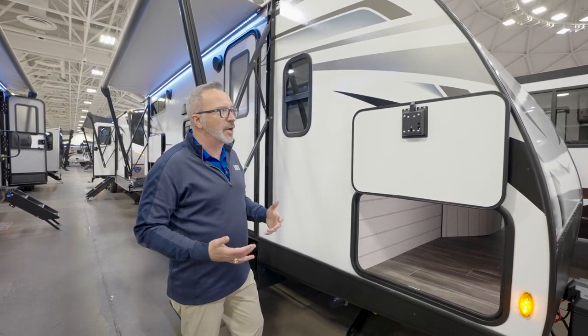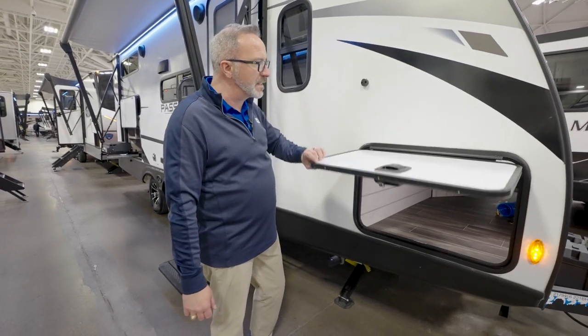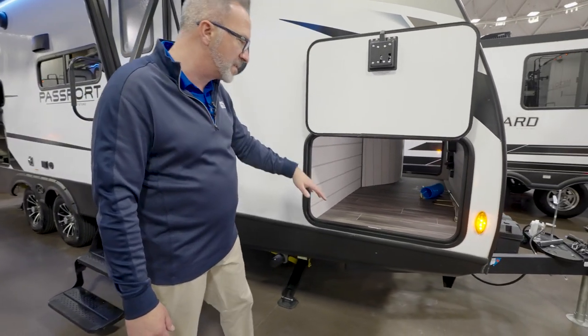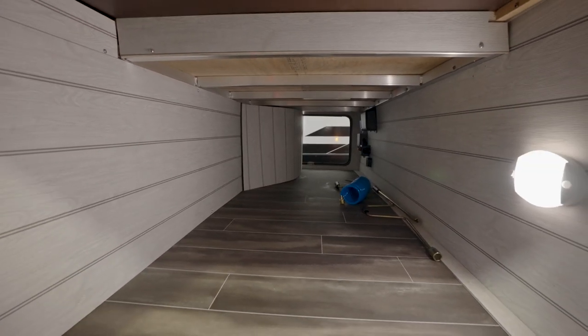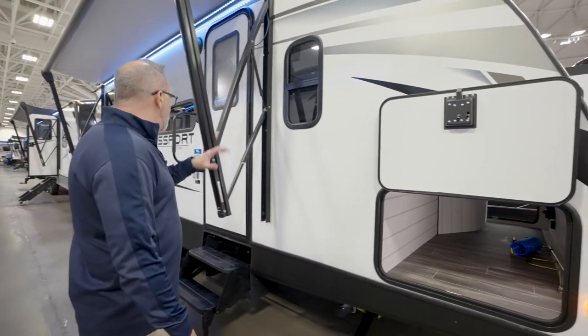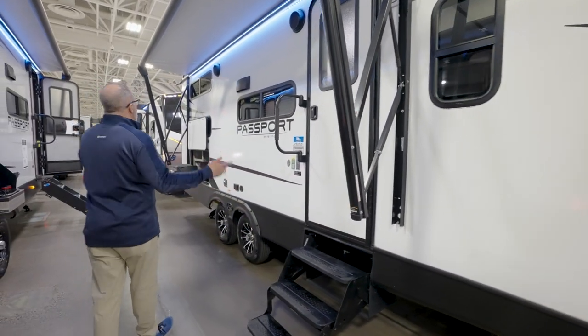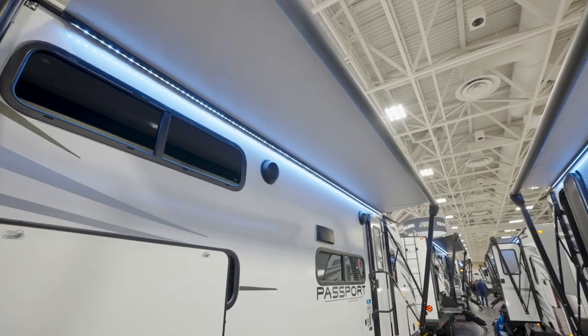This is a good, light coach. It's Keystone, so it's going to be built well. Magnetic anti-slam doors with covered hinges on your pass-through storage, which is finished off. Plus there's an LED light in there — you can even see some of that aluminum superstructure inside. Sealed safety windows all the way around, fold-up steps, extra-large awning with LED light strip, and Marine grade speakers on the outside.